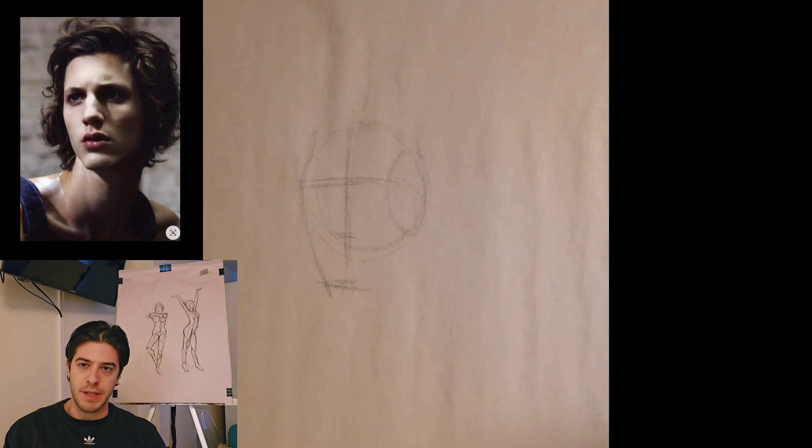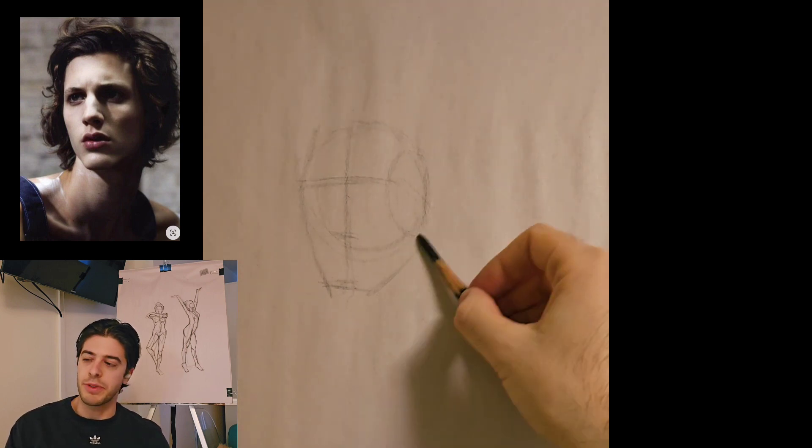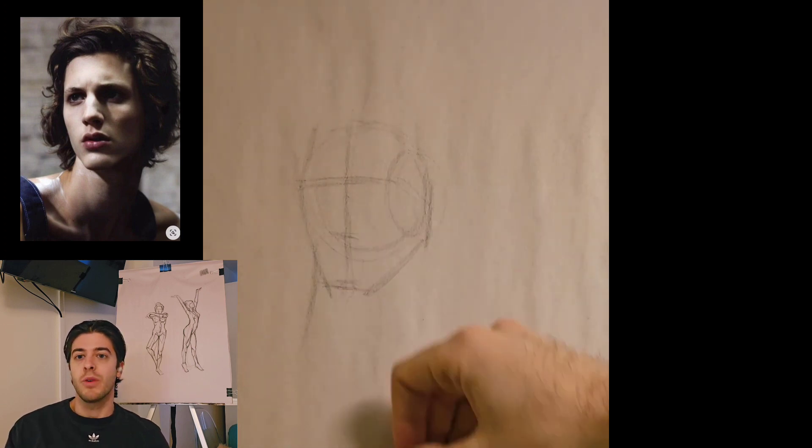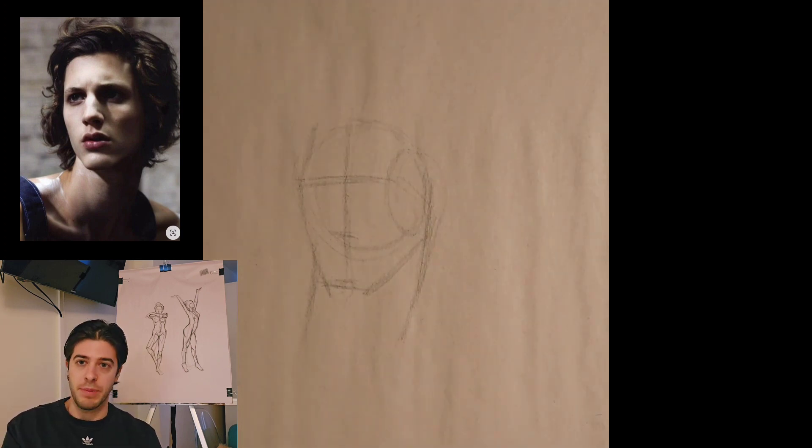Today I did an exercise that I've been talking about quite frequently. If you go back over the last two weeks at least, I have been doing this particular exercise, which is my five-minute head block-in exercise.